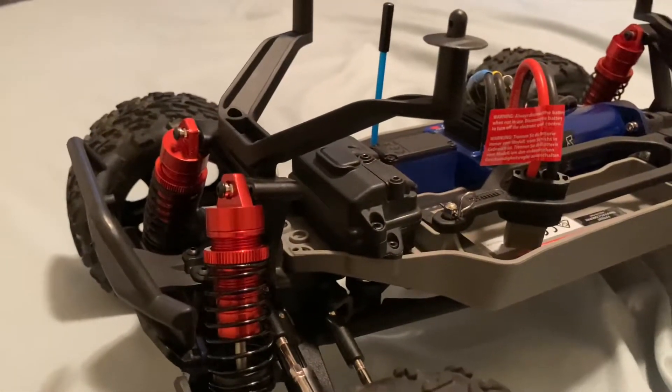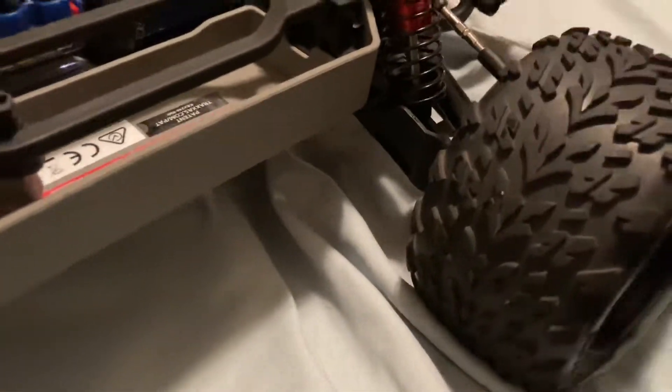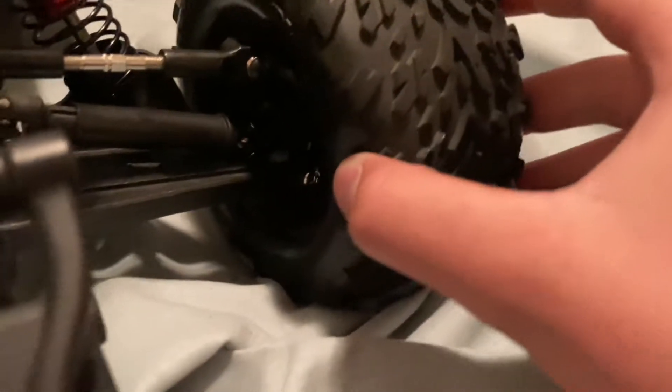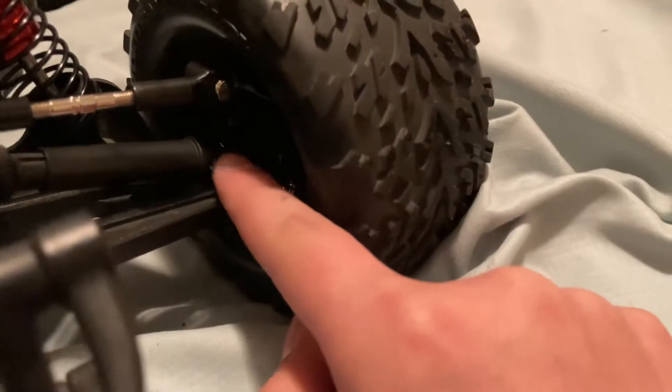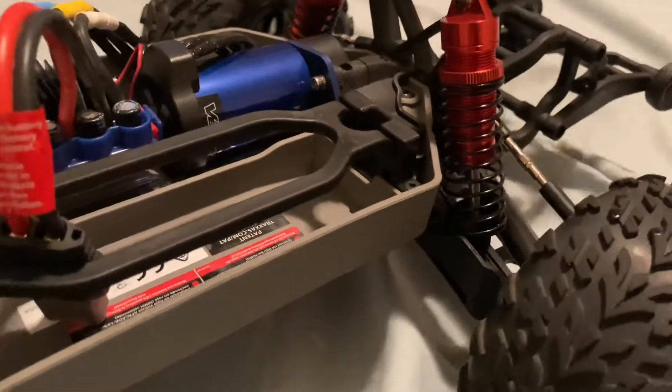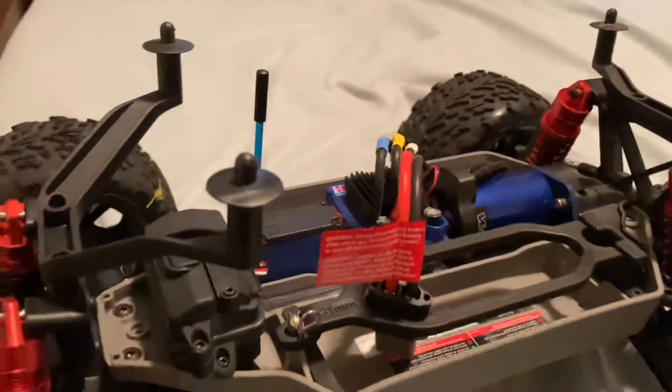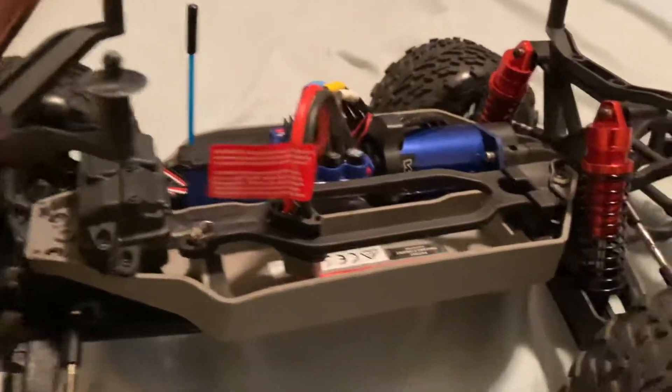That's one big problem I've had with my Stampede. Earlier today I also broke this little part right here — you can't really see it from this angle — but I broke it, though I did fix it. That's the main issue I've had. Comment below if you've had the same issue, and I'll be making more videos soon.